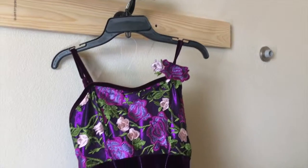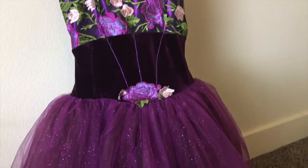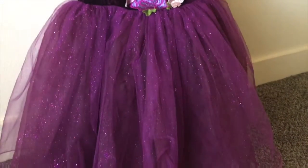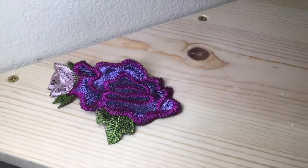Hey everyone! Today I'm just going to be showing you what I bring to performances. So this is my costume, and we also have a little headpiece that just goes on in our hair.